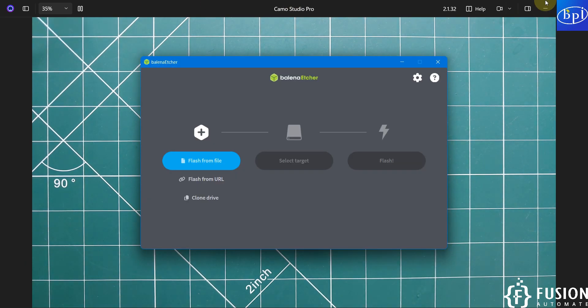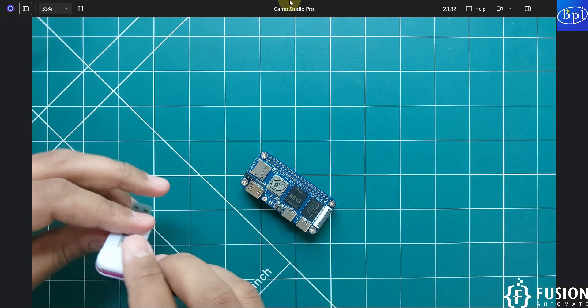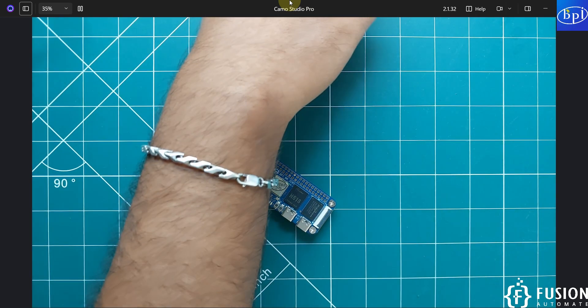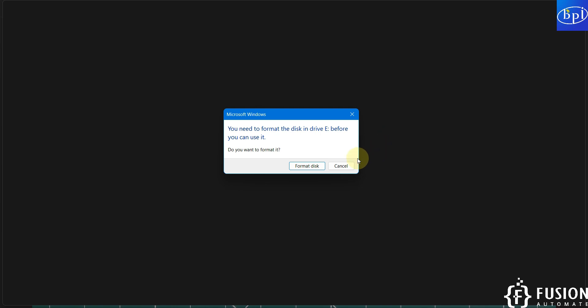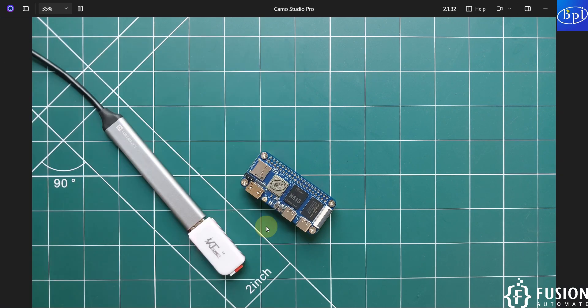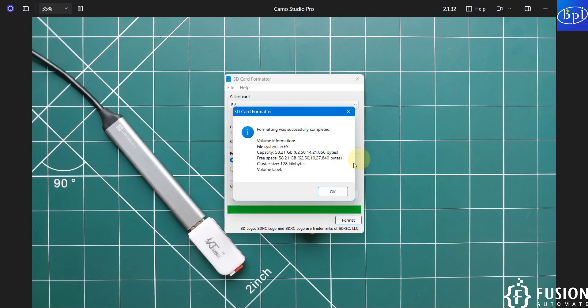Plug the SD card into the SD card reader. Since there is already another operating system on the SD card, we need to format it first. Open SD Card Formatter, click Format, and it will erase all existing data. Format is now done.